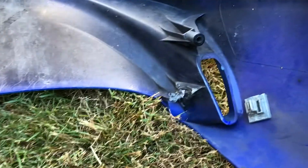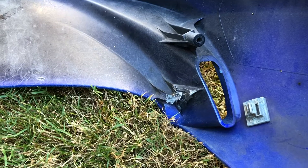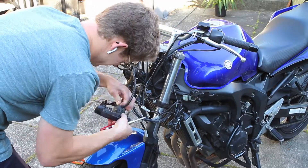I have this problem with my right side turn signal always falling off. I've JB welded it and glued it back in place multiple times but it always seems to break off. If anyone has any tips on how to fix this, let me know.